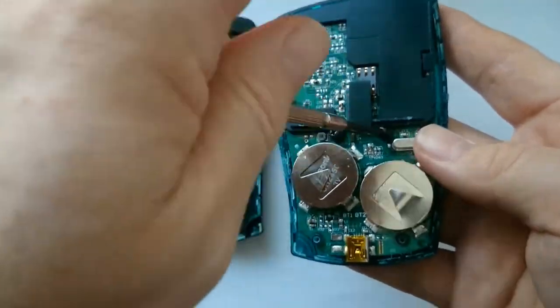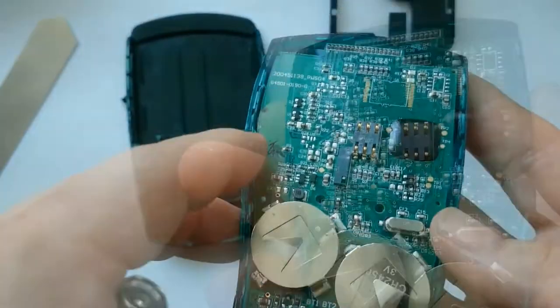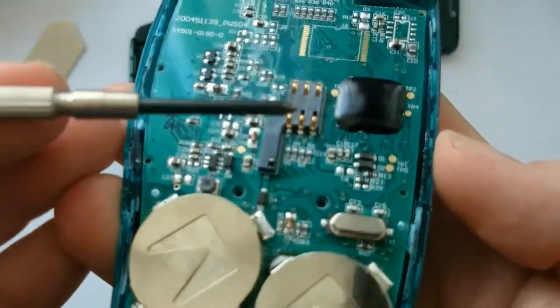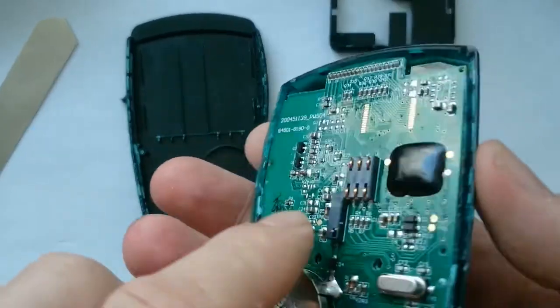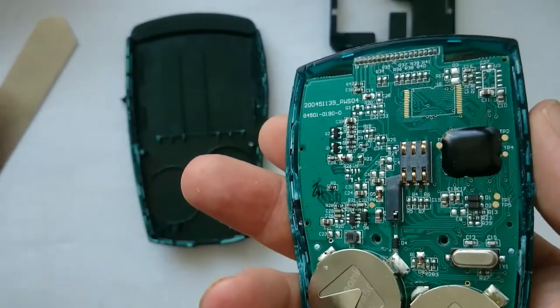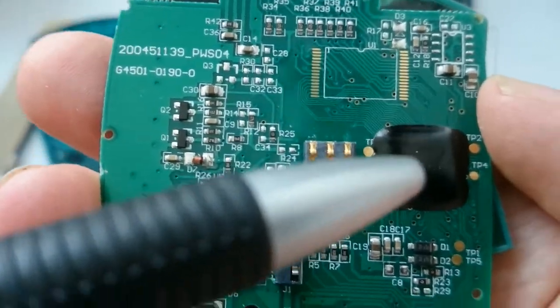As you can see the inside doesn't reveal many secrets. The microcontroller that does all the work is hidden under this black blob. When a card is inserted, this contact switches the power on. These are the contacts to connect the chip to the microcontroller.